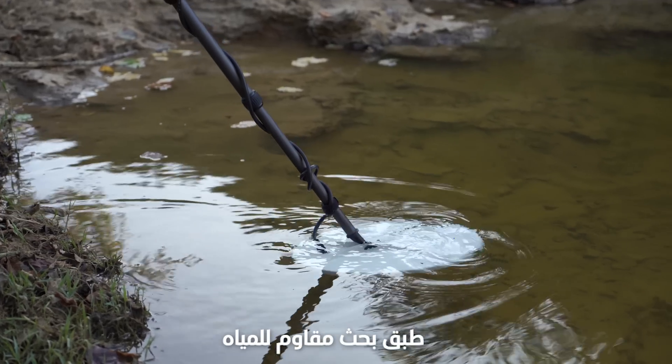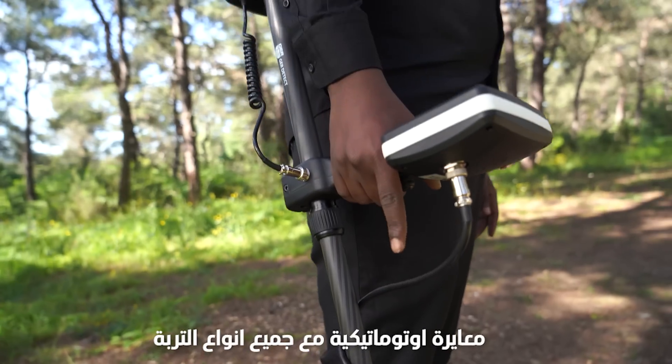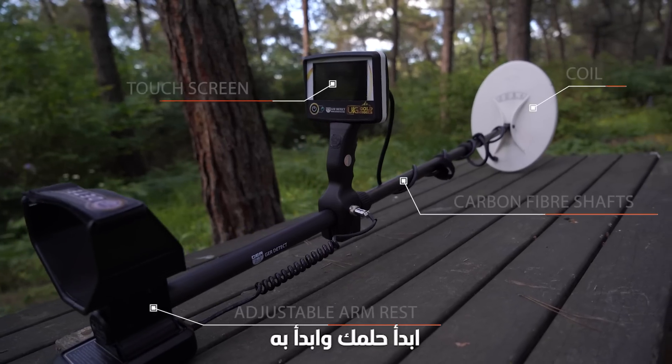Water-resistant search coils. Works at all-terrain. Auto calibration with all types of soils. Start your dream and get started.